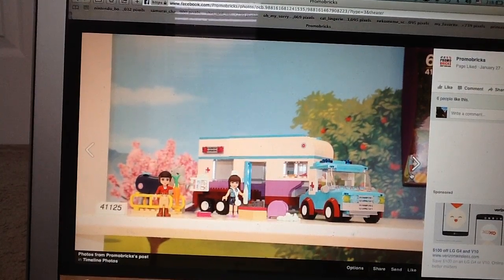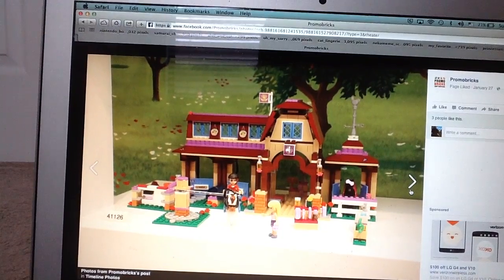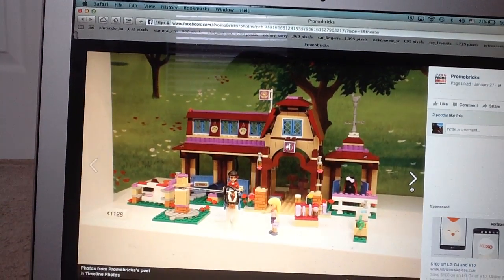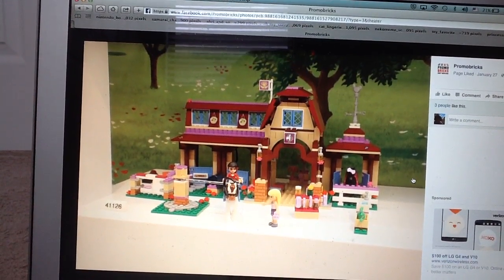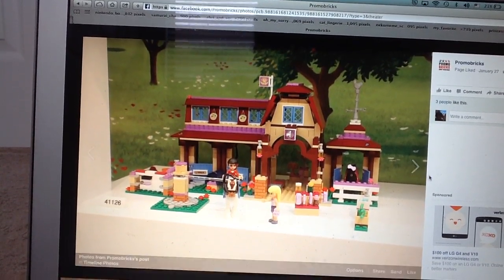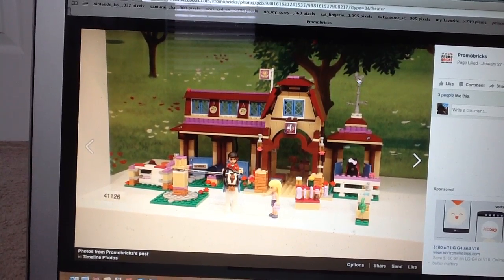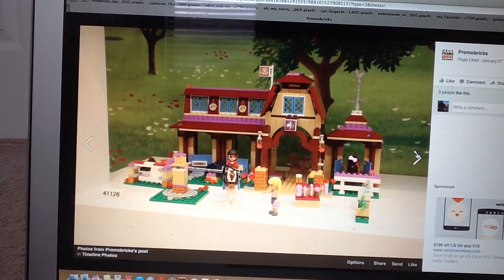Then you have the Heartlake Horse Trailer — don't really care for that either, but it looks alright. And then we have the new Horse Stable, this one looks alright too. I'm not too excited about it, but for what it is, I do like the look of it. You get a nice weather vane on the top, which I like as well.